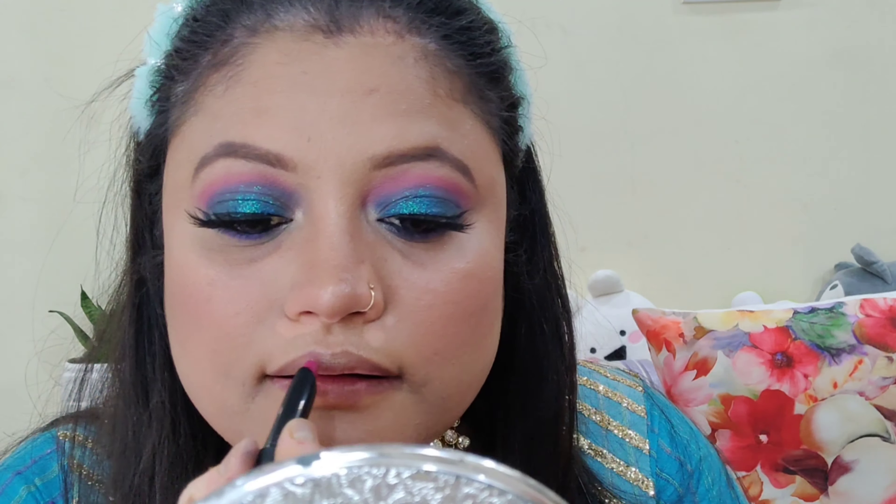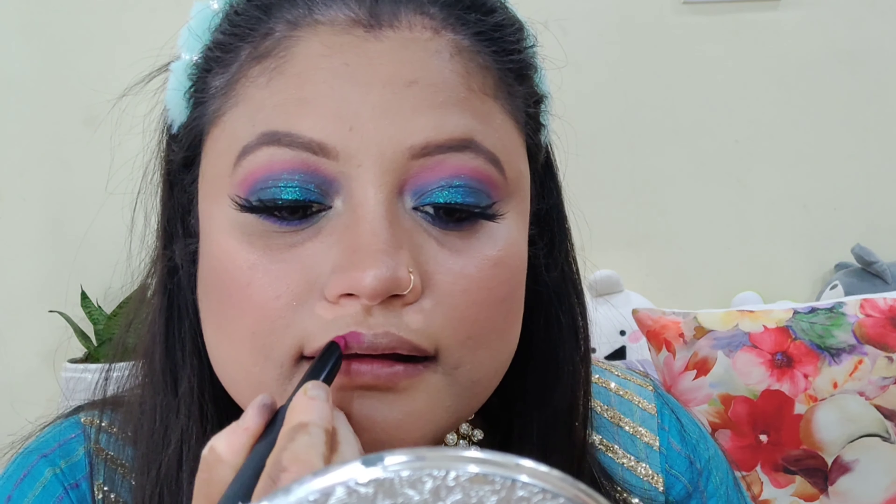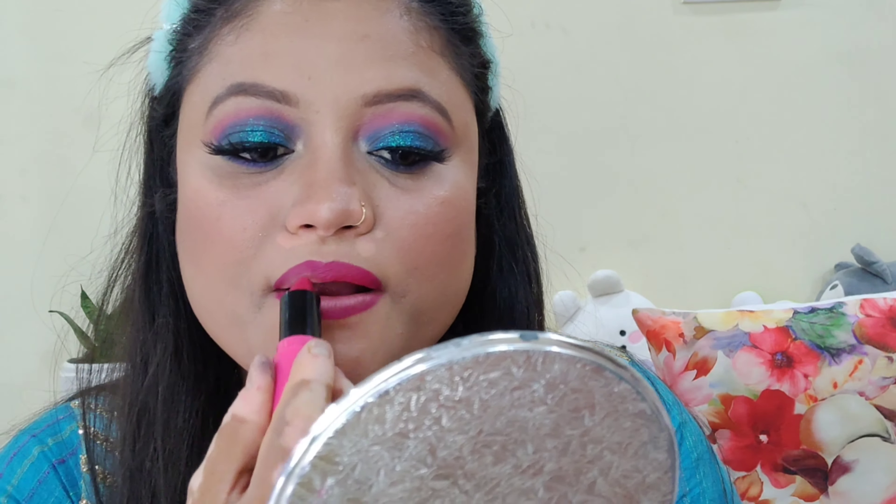I'm applying lipstick — I'm using two lipstick shades: one from Sugar and one from NYX, both in pink color. All product links will be provided in the description box, so check them out. My makeup is completed — this is the finished look!